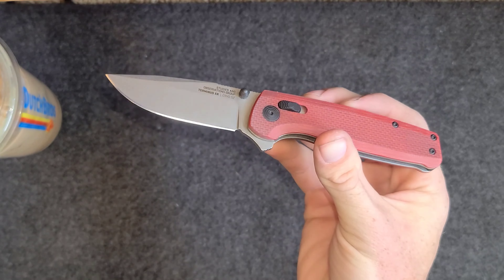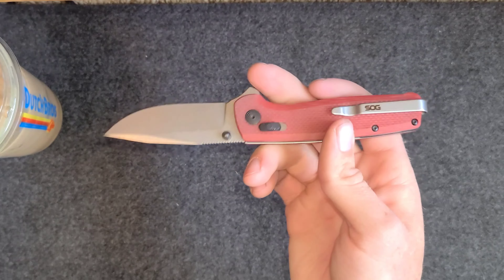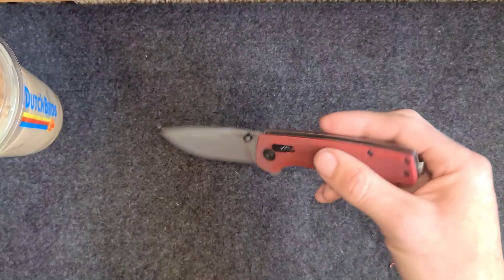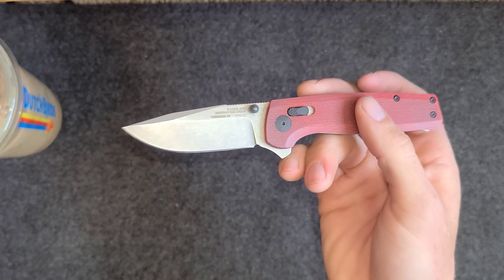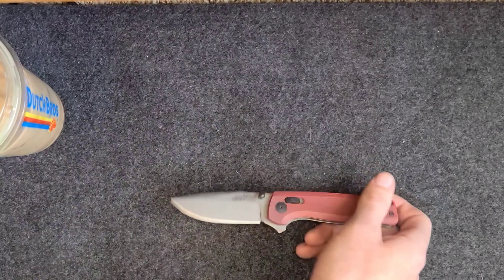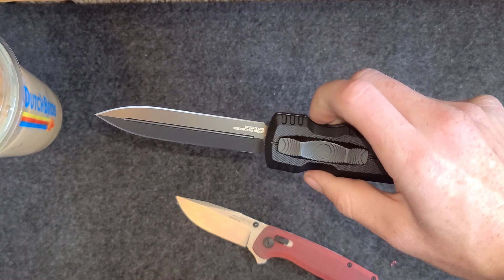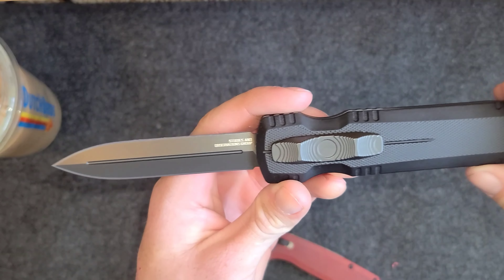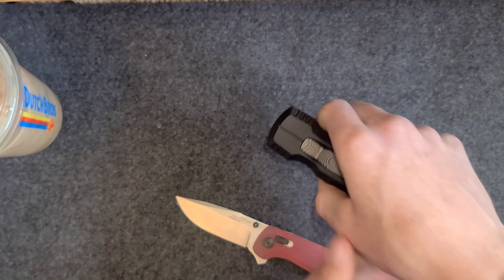The color coordination is really good — the red and black with the silver. I can appreciate that for sure. SOG makes pretty good knives; I think they're American made. I have one other SOG knife — I already have a video on it so go check that out. All my experiences with SOG have been really good, so highly recommend.